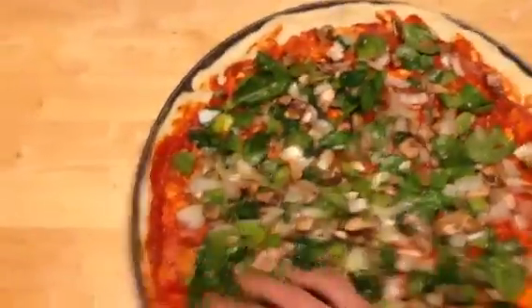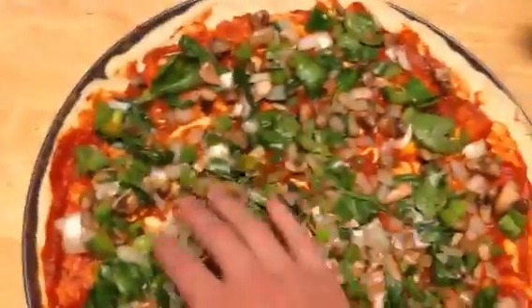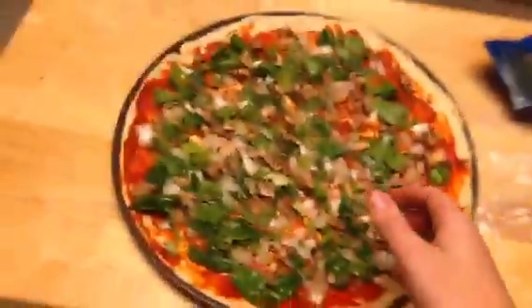Spread it around. Get some good coverage. Put this in there some more. Okay, grab that. Nice and covered. I think it's good to have a little bit more here, so I'll just grab that. Alright, I think we're covered in the green area. Let's go ahead and put my hand off a little before I get into the cheese.